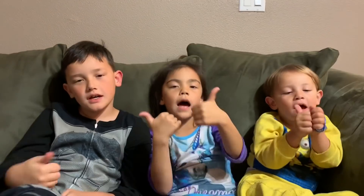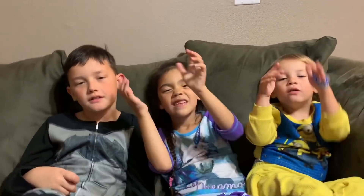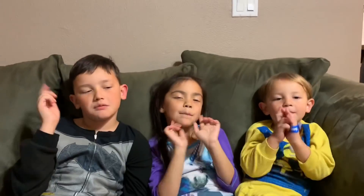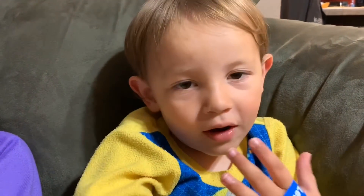If you like this video, thumbs up. If you want to make the channel strong, share it with your friends. Good night, YouTube. Please subscribe now. Here's our new fish tank — add water in it!